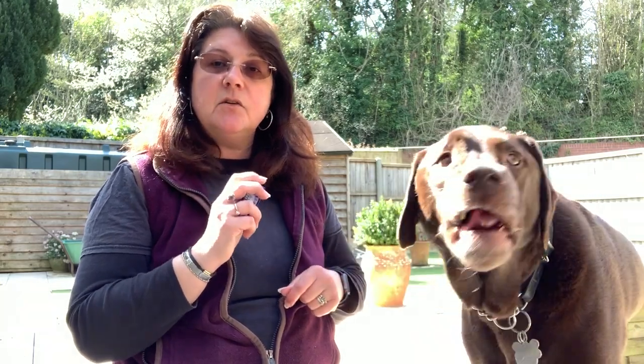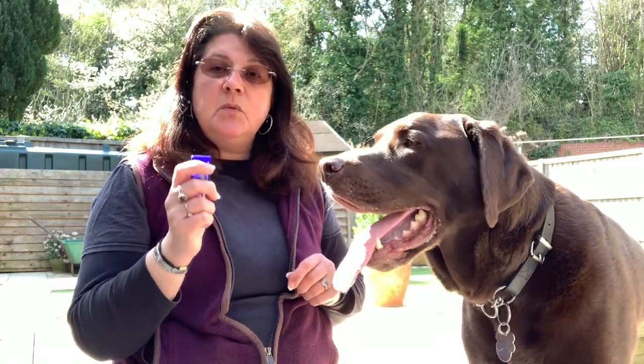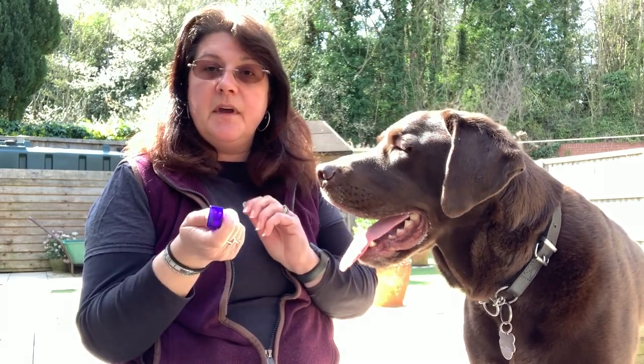If your dog looks at another dog, click and reward. If your dog hears a dog bark and hasn't reacted, click and reward. It's very important that you use the clicker, because we want him to know he's working for this.